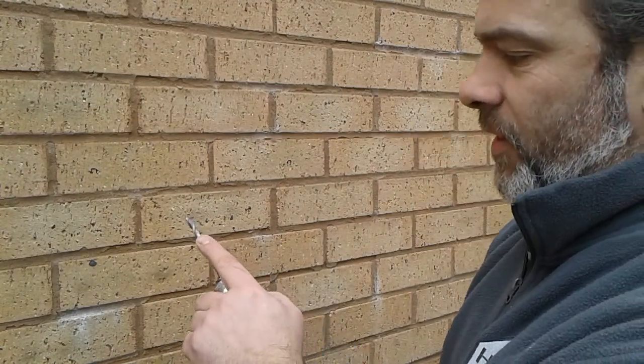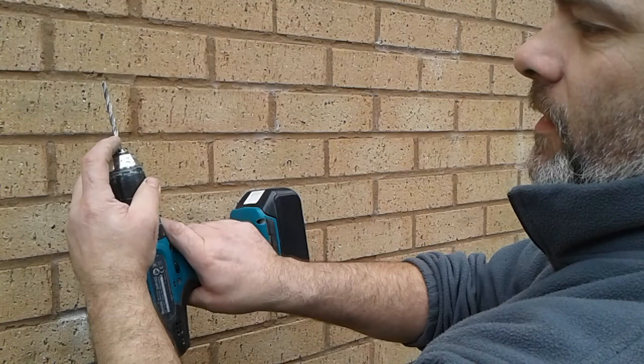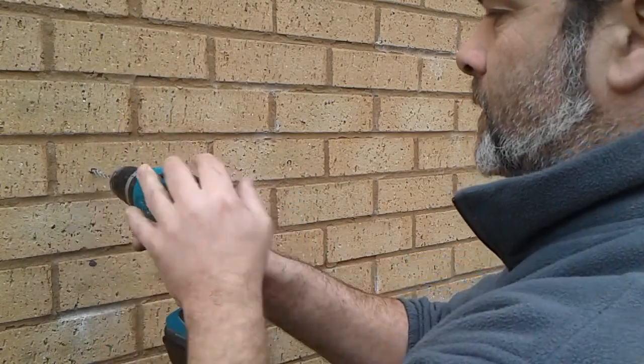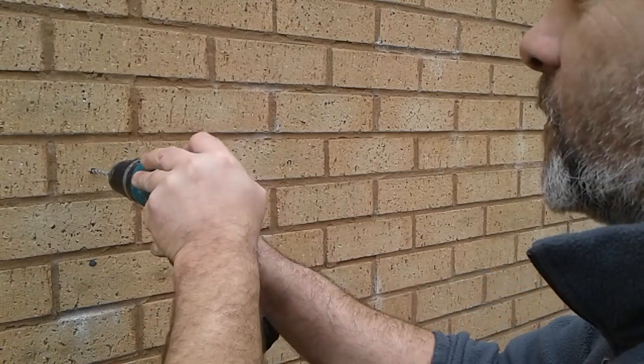You drill with a 6mm drill bit. You want to be drilling up to about where the end of the twist ends on a standard size masonry drill bit. Keep it as straight as possible.